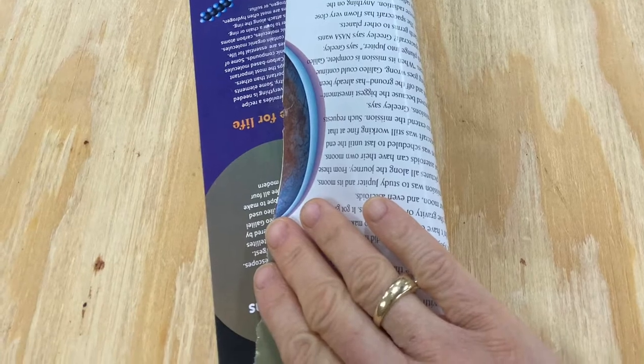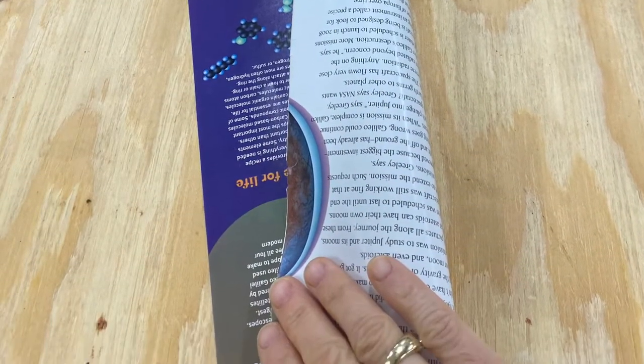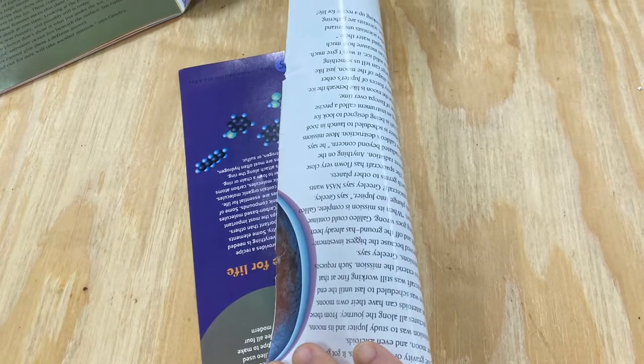Rip out the sheets carefully and fold them right in half the long way. Then fold your sheets in half the long way again and cut them the long way. Notice which side of your paper is the prettiest.